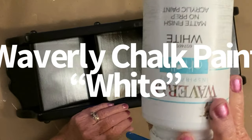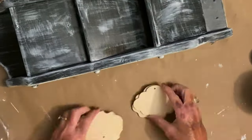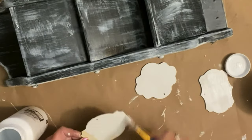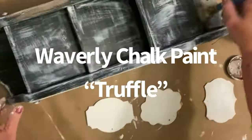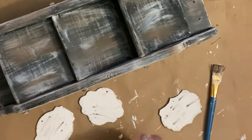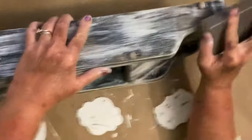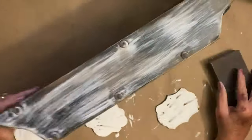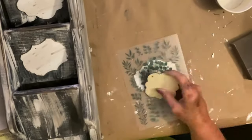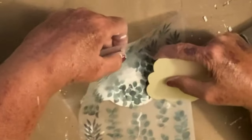Then I went back over it with a dry brushing of the truffle chalk paint. After that, I took these little nameplate holders from Plaid and painted them white, then distressed them down with that truffle and got them ready for these cute little rub-on stickers you can get from the Dollar Tree. They are the easiest things in the world to apply. I did take my hand sander and went back over it and sanded it down and roughed it up a good bit.